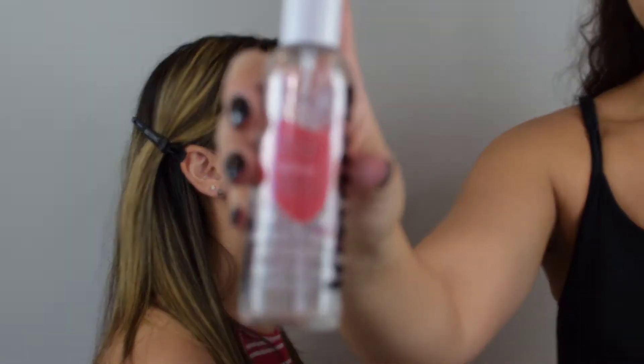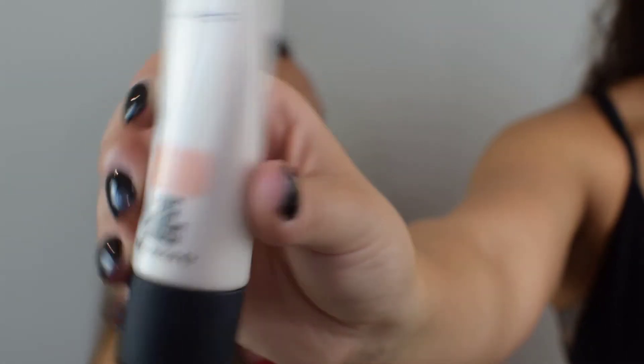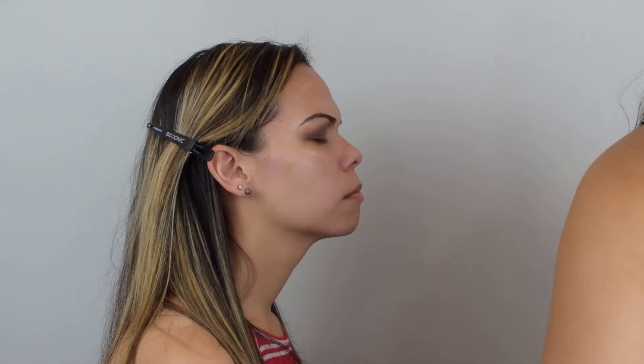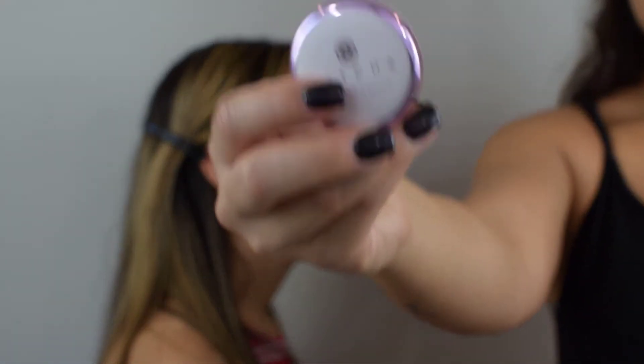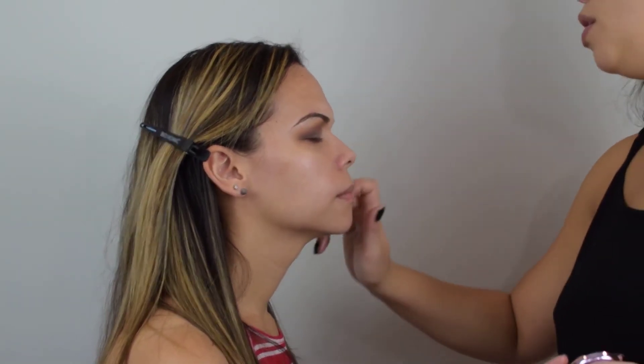She has her moisturizer on already. The next things I apply are going to help: number one, absorb the product; number two, keep her skin hydrated; and number three, give the appearance of a glowy, dewy finish. First I'm applying the Kores H2 Rose Hydrating Face Mist to prep her face and get the skin ready. After that I'm going in with my favorite product — the MAC Strobe Cream. Then for the pores and center of the face I'm using the Tatcha Primer, which is great for filling in pores and smoothing texture without mattifying or drying out dry skin.